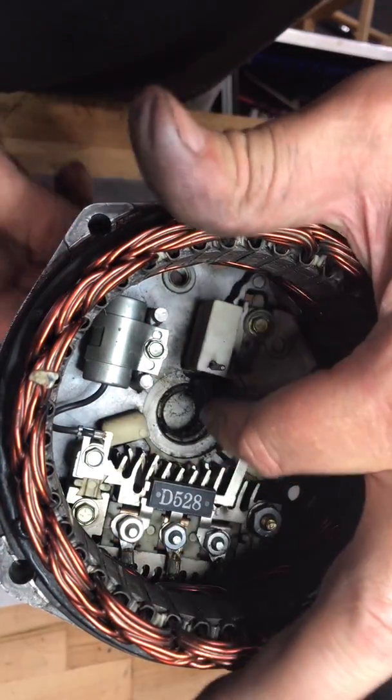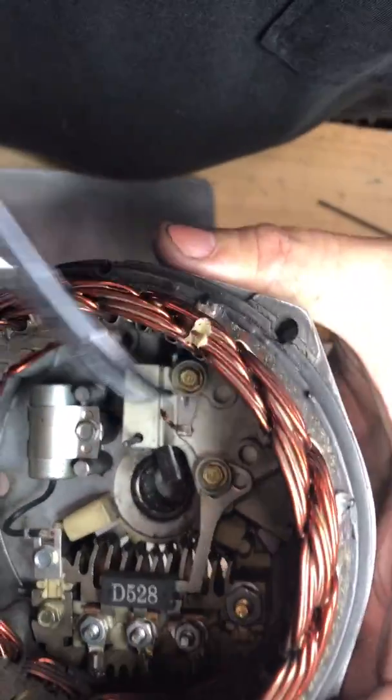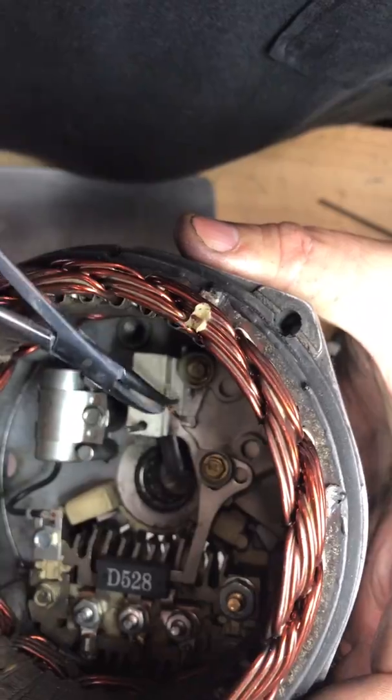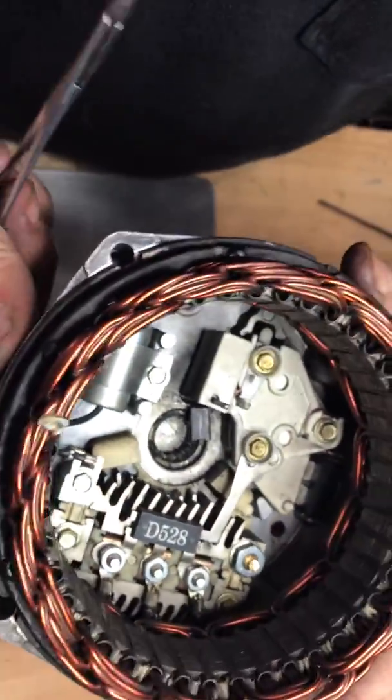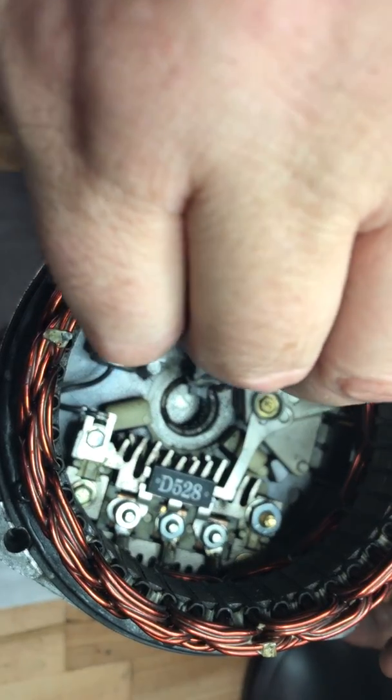You can see how the wire runs along the side here so it can move in and out with the brush. Now the next thing we've got to do is get the next brush installed in place, so we get it lined up.